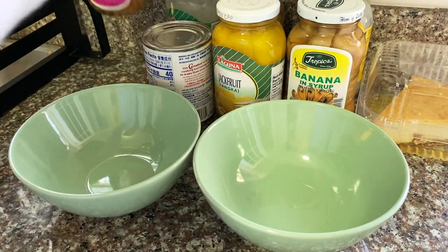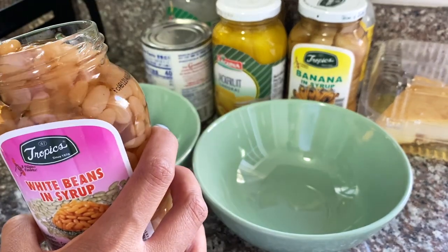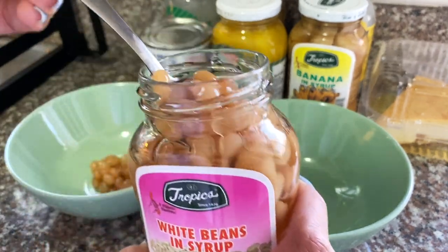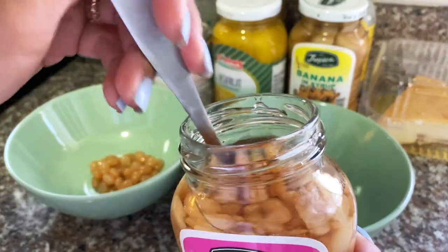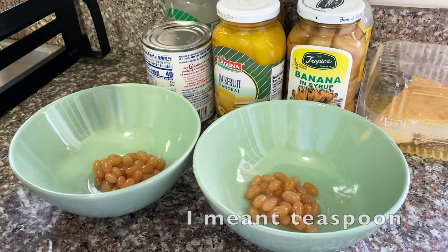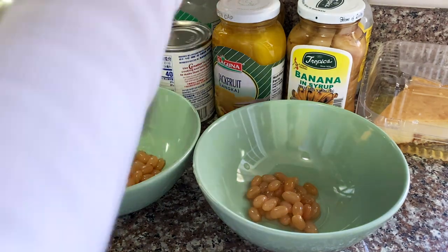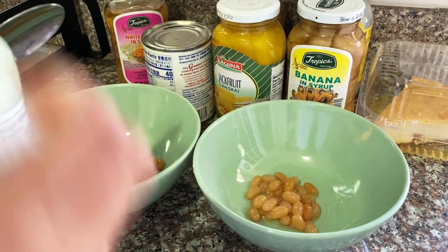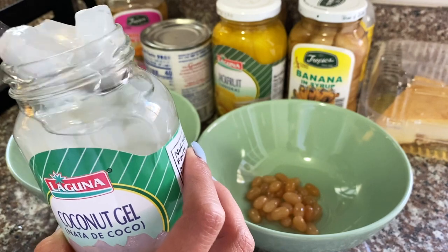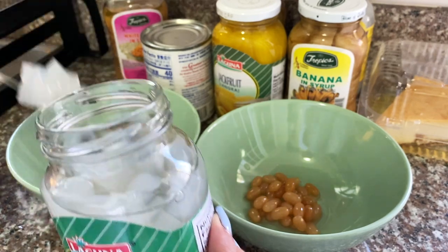So first let's put the white beans — just enough, maybe about two tablespoons each serving. I use different spoons every time to not mix them. Next, the coconut gel — I'll do two tablespoons each bowl or serving.